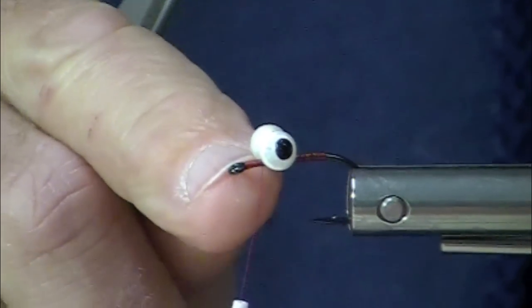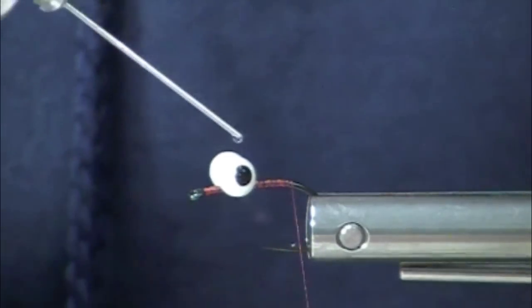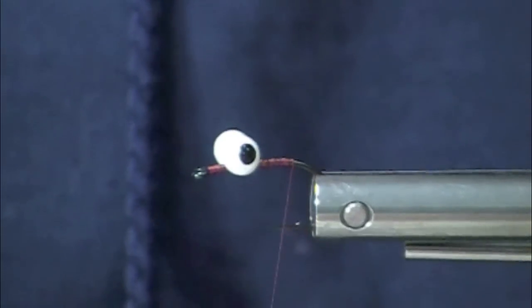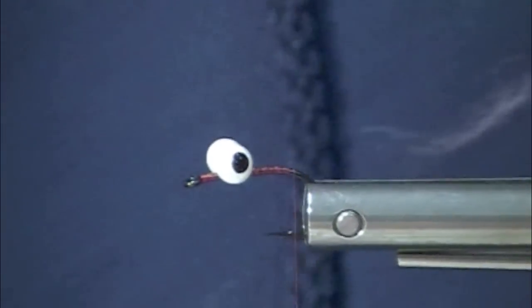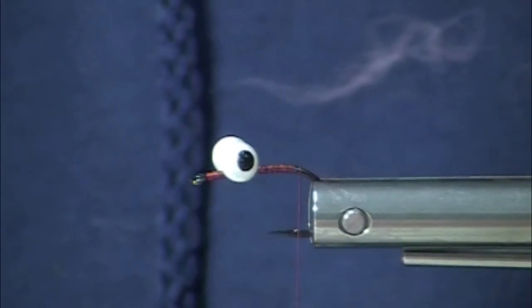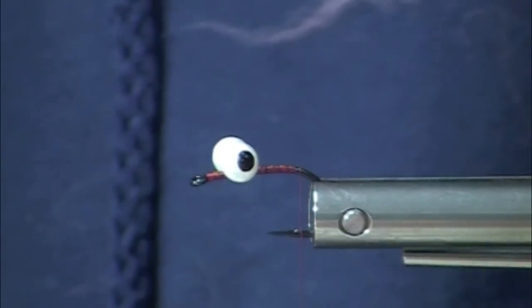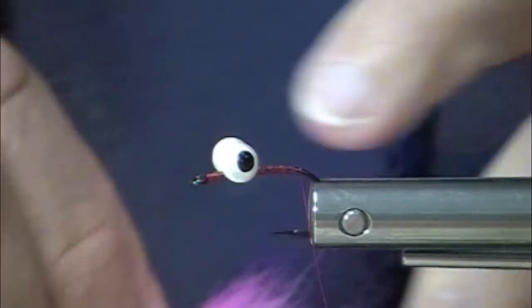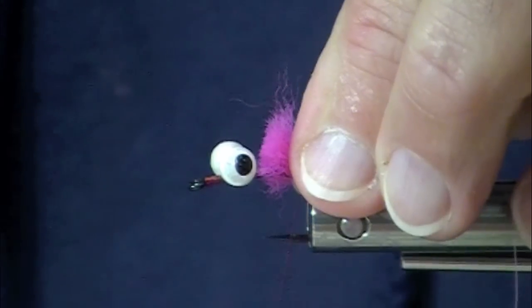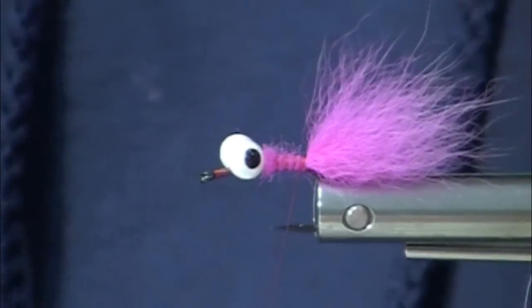Very slightly downturned eye — not way down, not ring eye. So we've got some pearl, tiny dab of cement there. You could use clear cure goo on your eyes. So this is kind of interesting — I'm calling it an egg pattern. Because you can indeed dead drift it under an indicator. You can fish it in tandem with larger or smaller nymphs. You can also swing it. So this is arctic fox tail — it's kind of cool because you can fish it without an indicator.